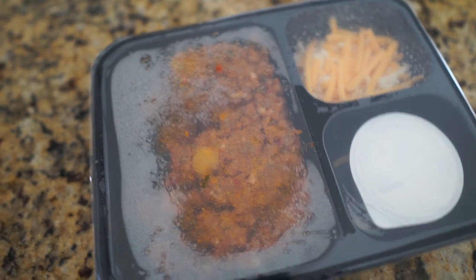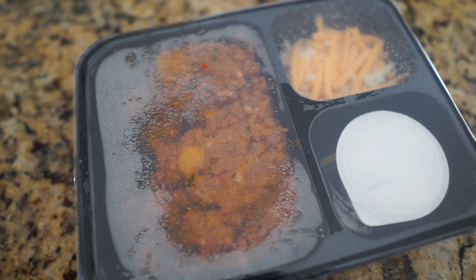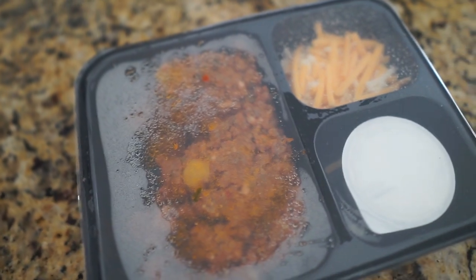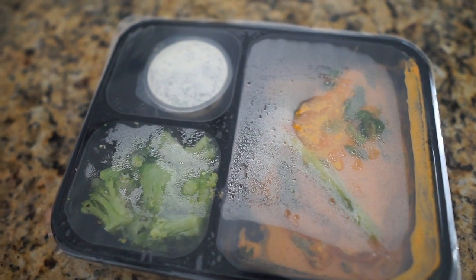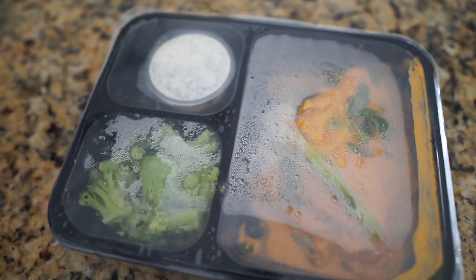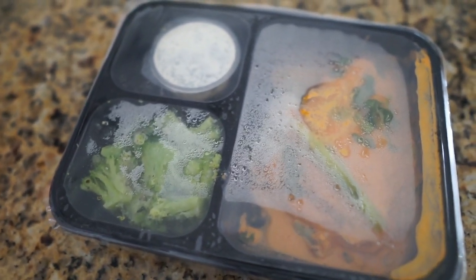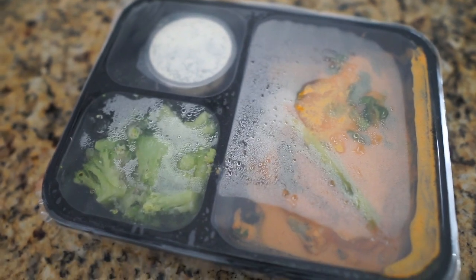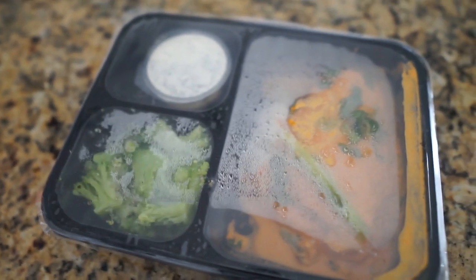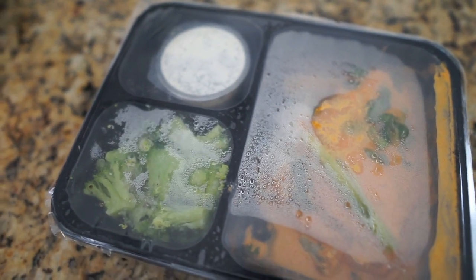Next is the keto chorizo chili with shredded cheese and scallion sour cream — this is an oldie but goodie, I've gotten it so many times and it tastes so good, especially with a warmed-up low-carb tortilla. Our last meal is a buffalo chicken breast with pepper jack cauliflower mash, broccoli, and ranch dressing. That sounds so good — 10 net carbs and 560 calories. I'm thinking I might have this for lunch. That's everything I got in my box!